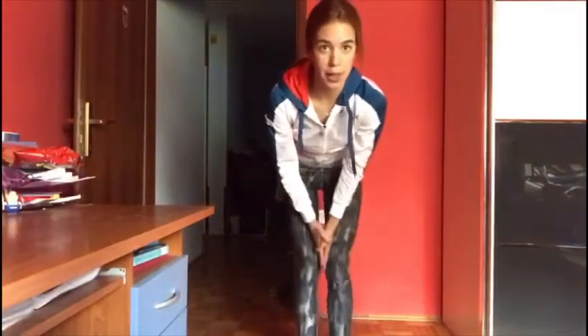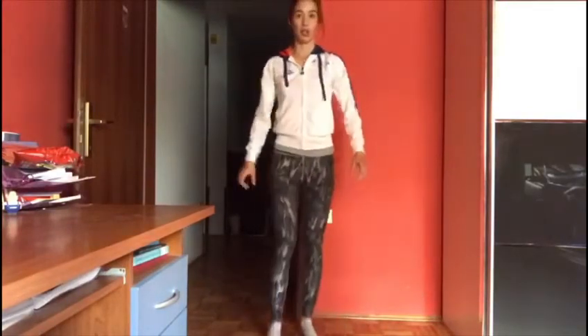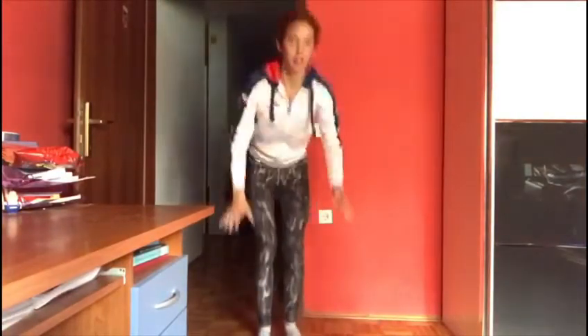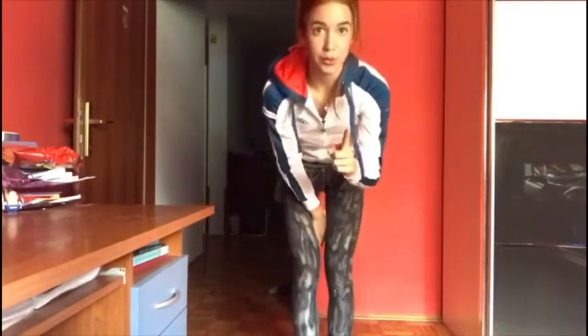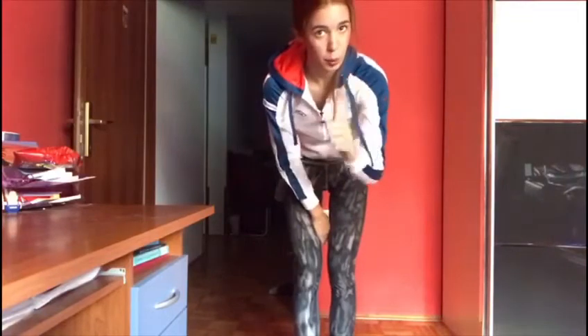We're doing burpees, but without push-ups. So simply, you're going to jump and you're down, and you jump and you're down. We're doing 12 of those.